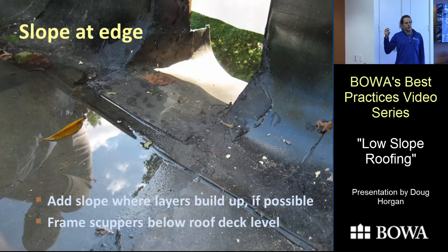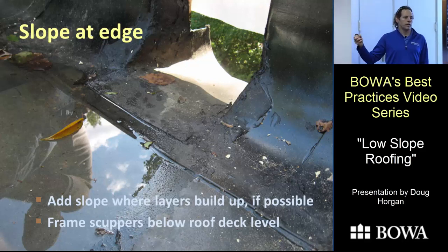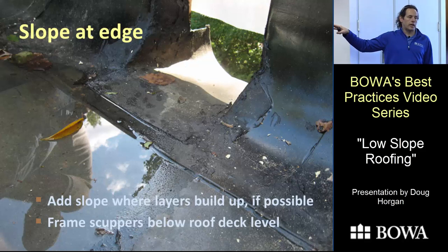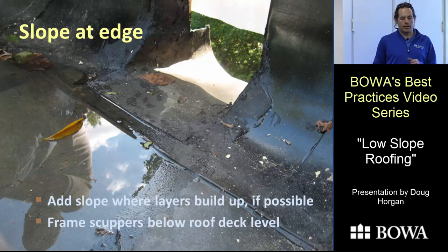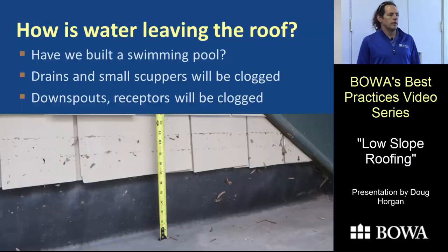One other thing to think about: edges and especially scuppers are going to have a lot of layers. If there's a way to taper the roof down at the edge — cutting the rafter edge three-eighths to nothing over eight inches — that can be enough for all the layers to sit below the main roof surface. You can't always do it, but when you can, it's a great detail.